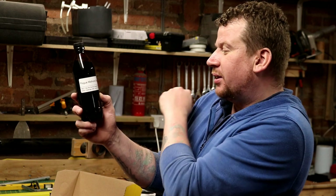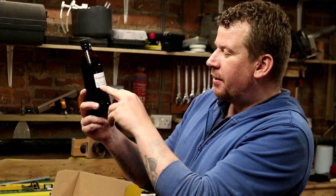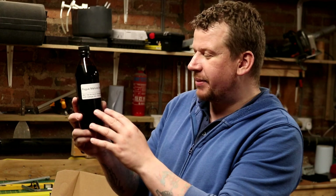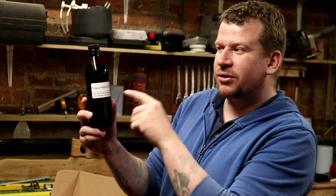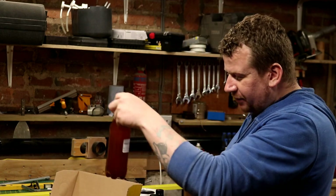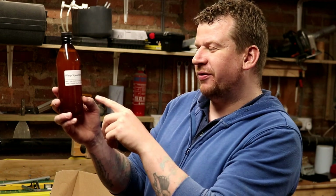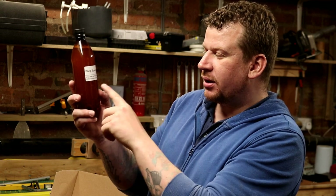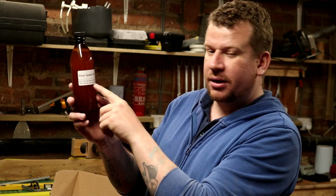This is a Pogue Mahone Stout at 4.3% — Pale Ale, Munich, Roasted Barley, Chocolate Malt, Chlora 75, Challenger, East Kent Goldings and Nottingham Ale yeast, 32 IBUs. I'm not a massive stout drinker, but when I'm in the mood and if it's a good one, I'm in the mood. And then finally — this has really got my saliva glands going — Warp Speed IPA at 5.4%, 38 IBUs. Pale Ale, Munich, Honey Malt, Chinook, Citra, Equinox, 05 yeast. Bingo bango — I'm going to go home and try some of these.